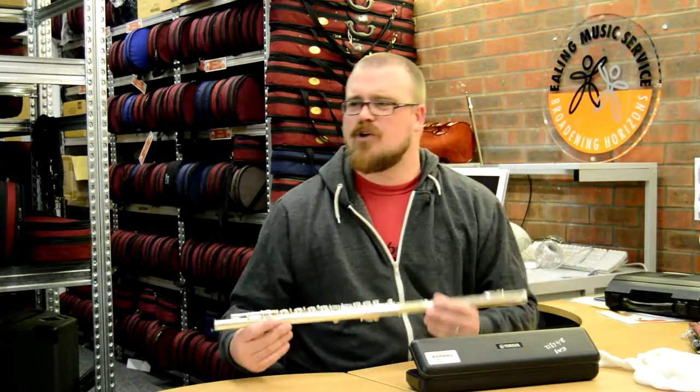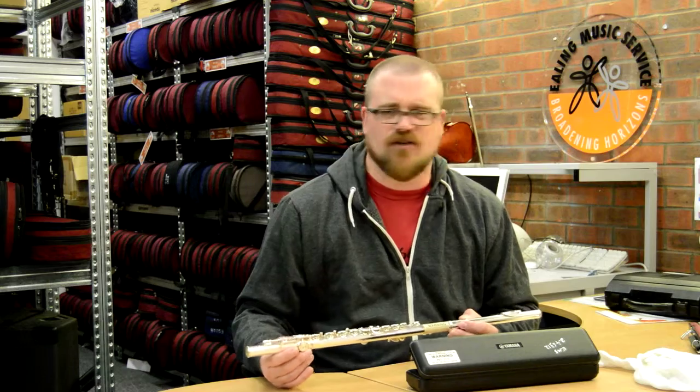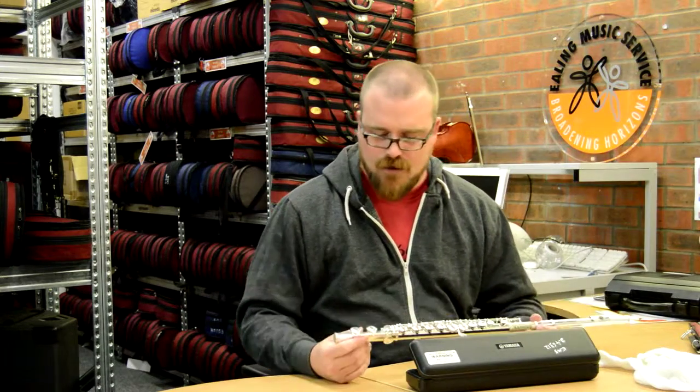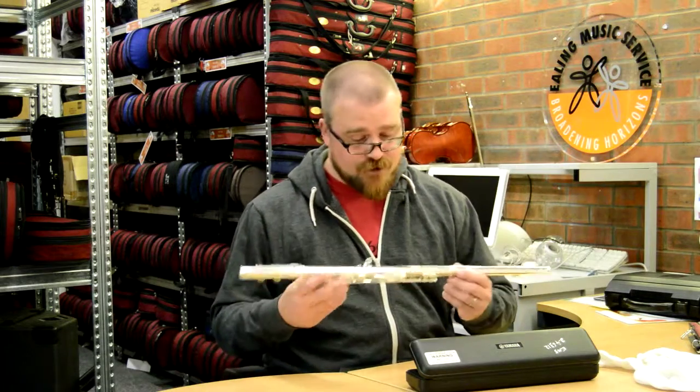Put it away somewhere safe. Don't put it on a chair or sofa because someone might sit on it. Make sure your little brother can't get his hands on it and knock it on the end of the table and things like that. Just be reasonably sensible about the whole thing and you'll have a lot of fun for a long time with this thing.